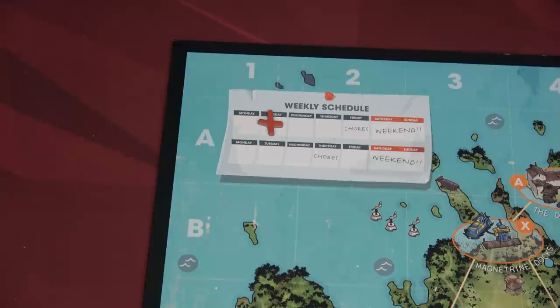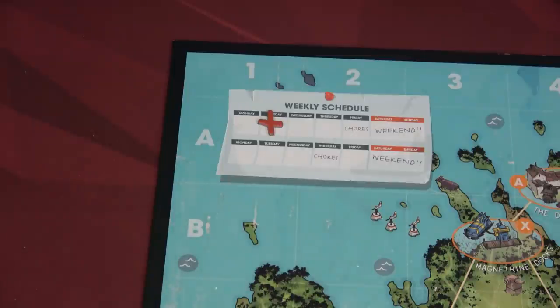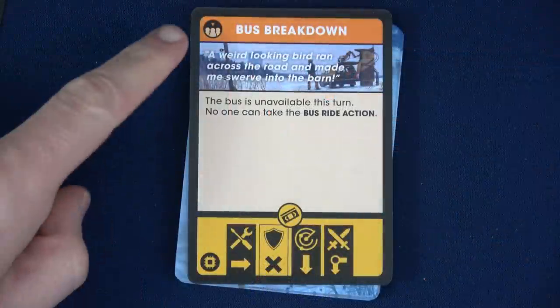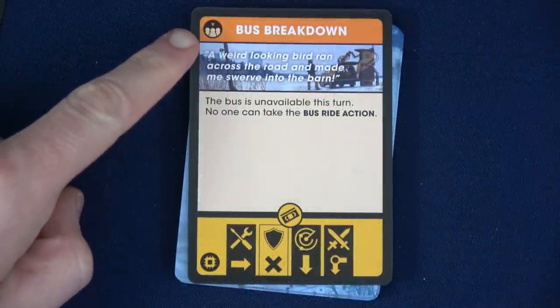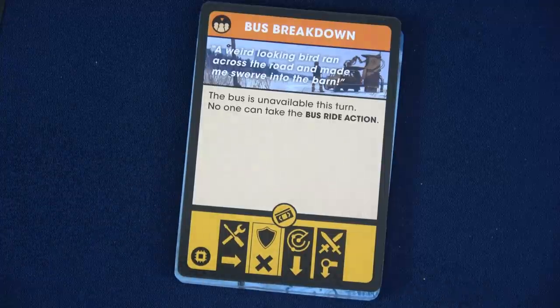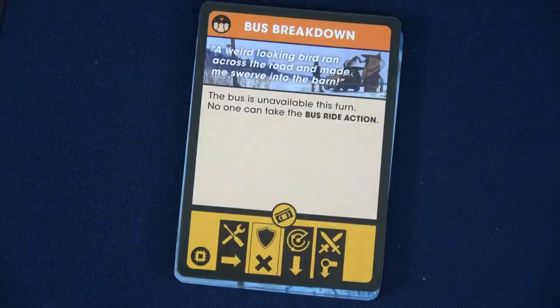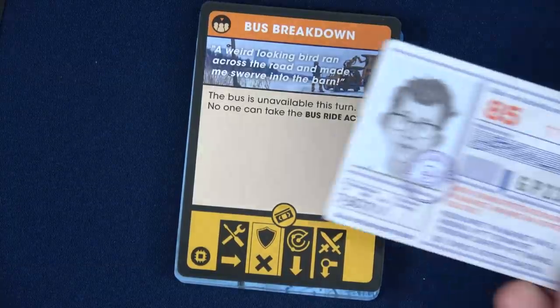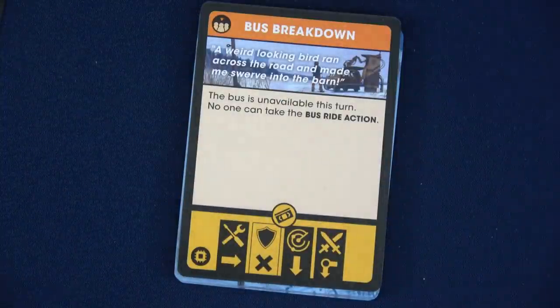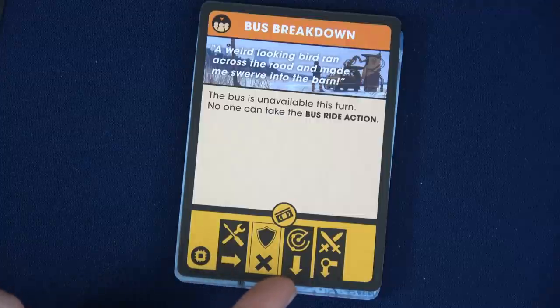We'll end our first round and start the second round by drawing our next school event and making sure both kids are at the school location. We have the Bus Breakdown event — we need to draw two more rumors. 'A weird looking bird ran across the road and made me swerve into the barn.' The bus is unavailable this round — no one can take the bus ride action. And first player has now moved over to Sasha.